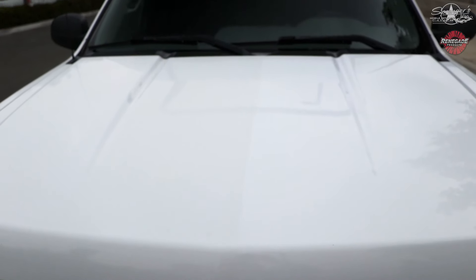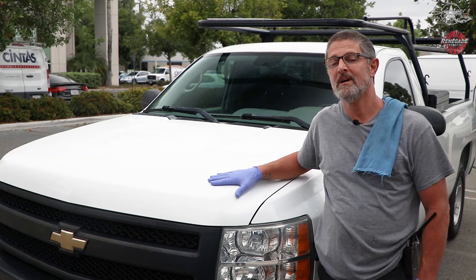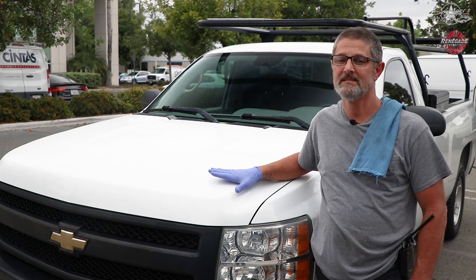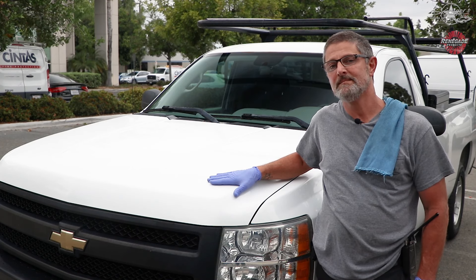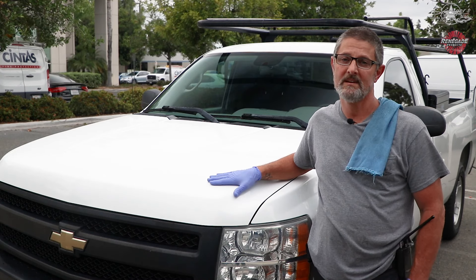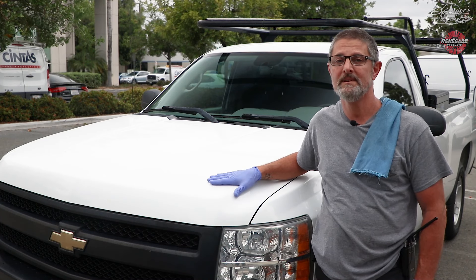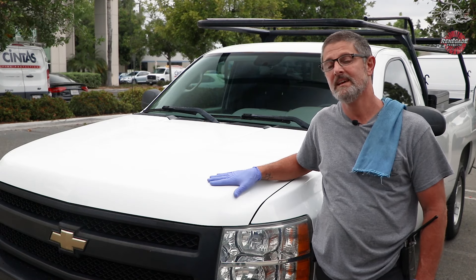I'm going to remove the tape so you can see the difference. Thank you guys for watching. Thank you to Walker Brothers, one of my clients, for letting me use their truck in this video. You can follow me on Instagram at Springers Detailing, and follow Renegade Products at RenegadeProductsUSA.com and RenegadeProductsUSA on Instagram and Facebook. Thanks for watching.